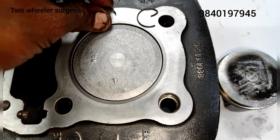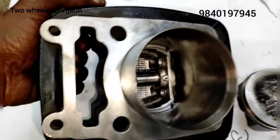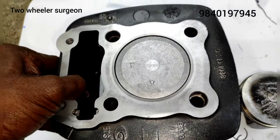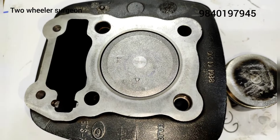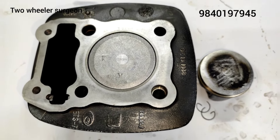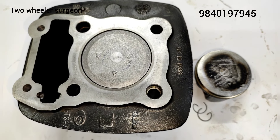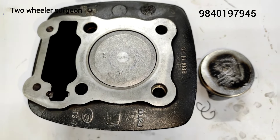Now you can see that the wall gets up on the wall. This is the first thing to do with the mechanical engine. How do you do this? The engine vibrates.